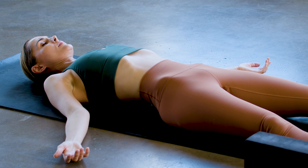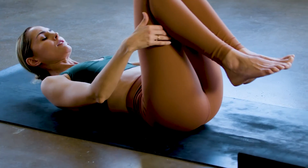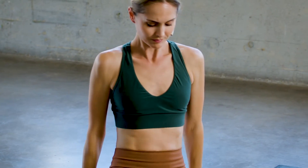I'll encourage you to stay and rest if you can. Otherwise, re-bend the knees, hug the knees into the chest, rock your way up to sit. As you come to a comfortable cross of the legs, join the hands at the heart. In gratitude to your body and in gratitude to your breath, know that they are here for you throughout the day to drop you right back into the present. Thank you for your practice. Namaste.